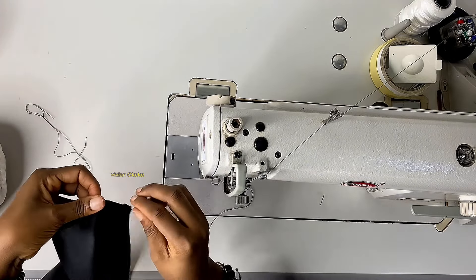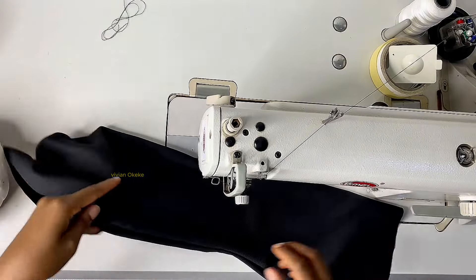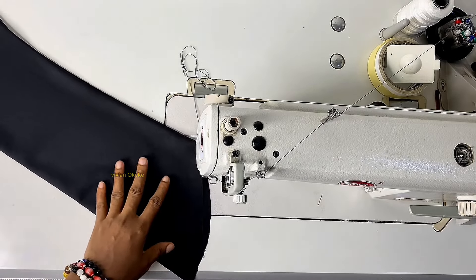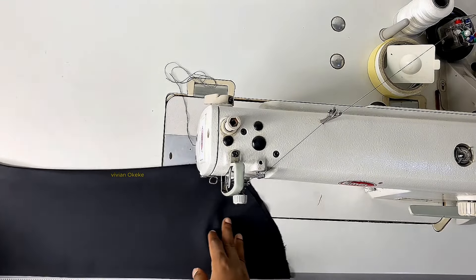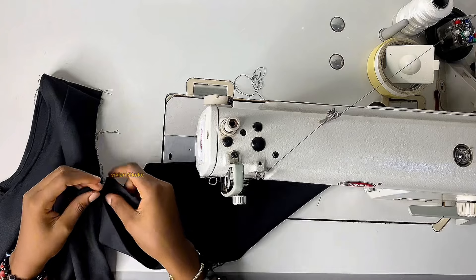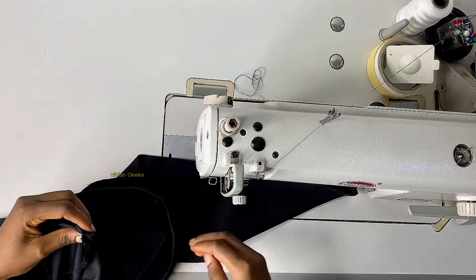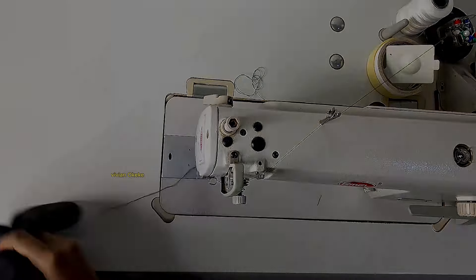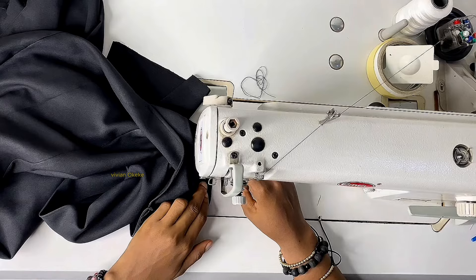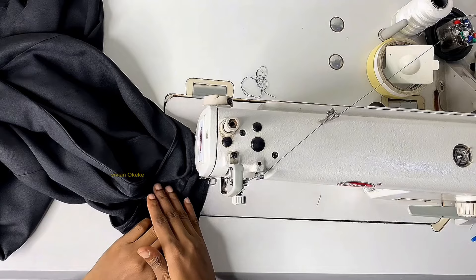I'll flip this to the good side, go iron, and come attach it. Ironing is important. See how clean it looks because I ironed it. Now I'll attach the sleeve to the dress by placing the seam lines together, matching them, making sure they sit equally at the same point, then sewing around the armhole. I left half an inch for joining the armhole to the sleeve, so I'm sewing by half an inch.